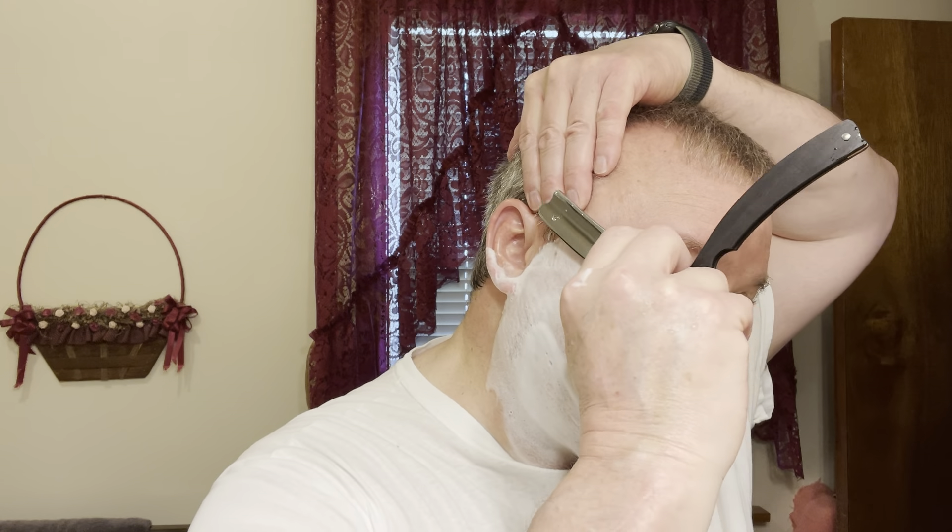It has some type of floral scent to it. I didn't bother to read what the scent profile was. It was something that when I was at Brian's shave store and we were looking at his stuff — he's got some stuff, dude — I smelled it and I really, really liked it.